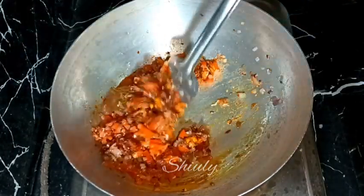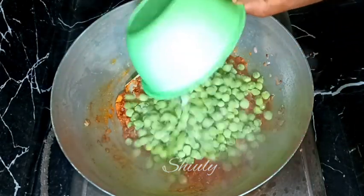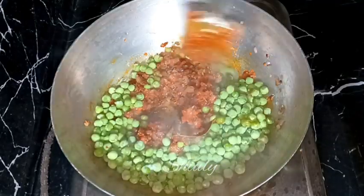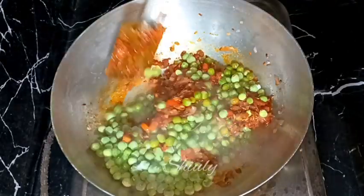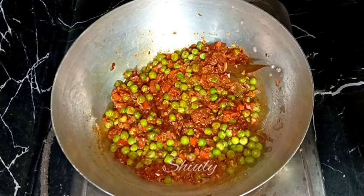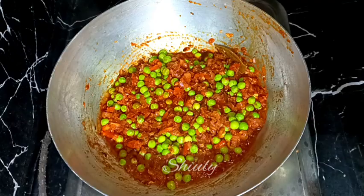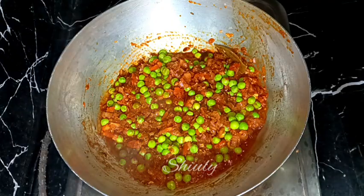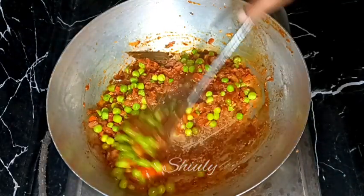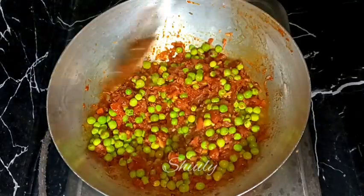After mixing well, before covering the pan we need to add the green peas, so I'm adding them. After mixing well again I'm going to cover the pan — heat should be on medium to low. In between we need to uncover the pan and stir it nicely. After about five to six minutes, oil is released from the spice mixture as you can see, and the tomatoes are nicely soft.